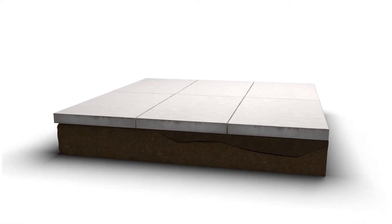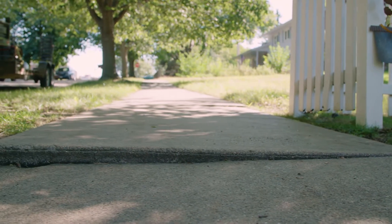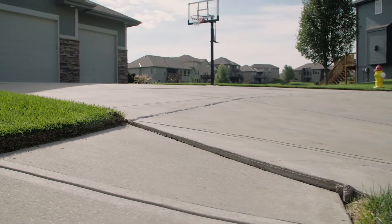The condition of your home's concrete can either enhance or diminish impressions of your home and property. When it fails, typically due to poor soil conditions beneath, it not only looks bad, but it can also present a potential tripping hazard and even lower your home's value.